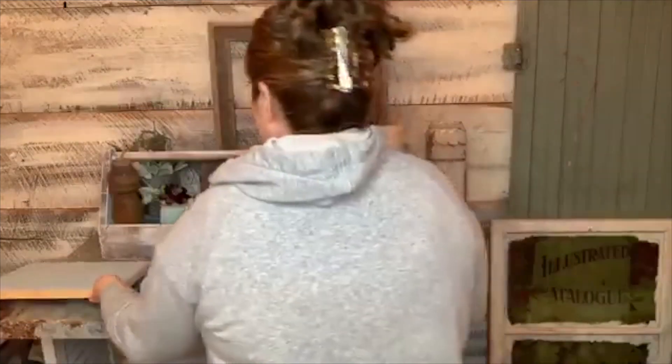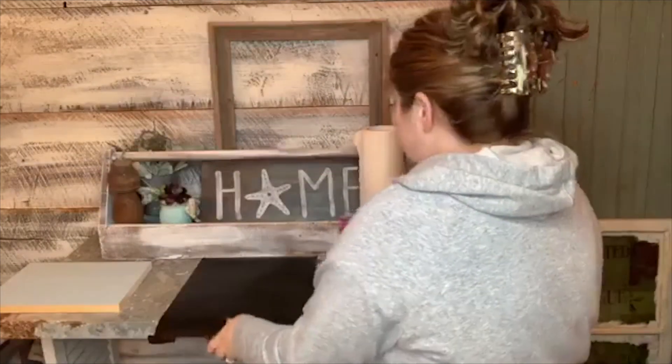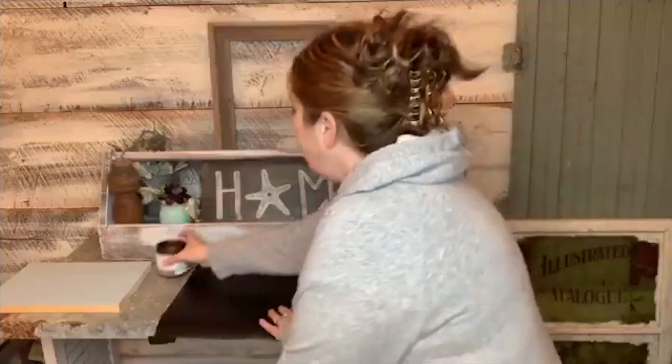I used 631 stencil vinyl and cut out this design — I did something similar on my kitchen floors. I'm seeing these beautiful barn quilt pattern signs with a modern farmhouse twist everywhere, so I thought we'd give that a try tonight — and do it with patina. I'm going to quickly walk through how I weed this out and then we'll start the patina process.